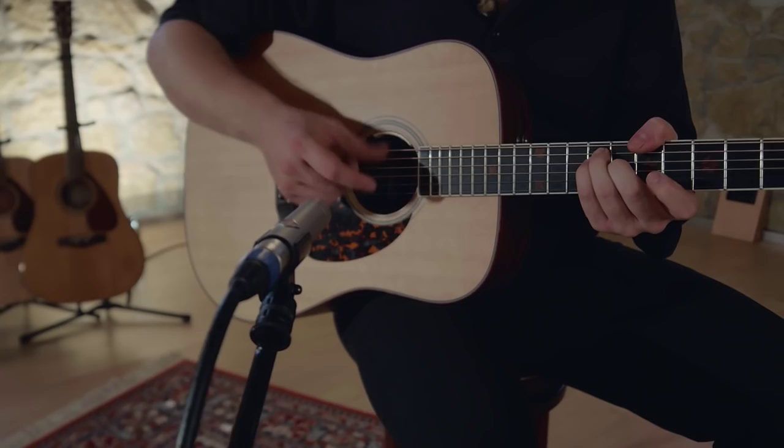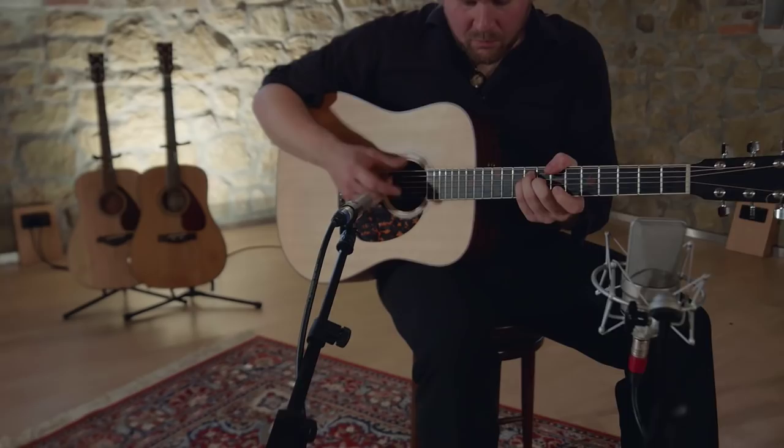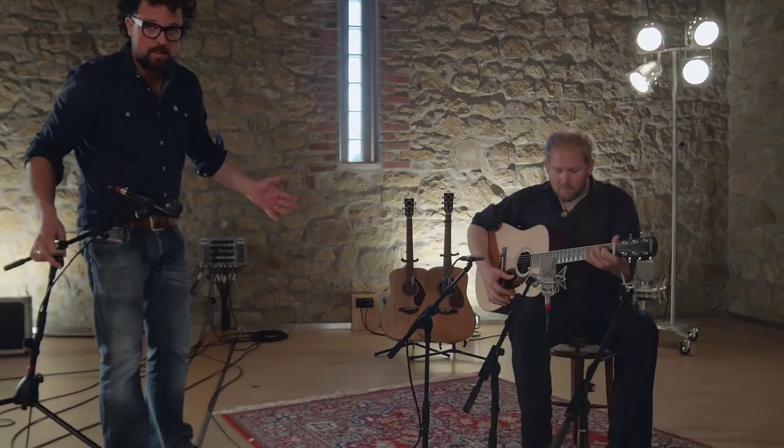Large diaphragm condensers, by contrast, have a tendency to add a little extra flavor — they make things appear bigger and more impressive than they really are. Is that a good thing? Up to you to decide.